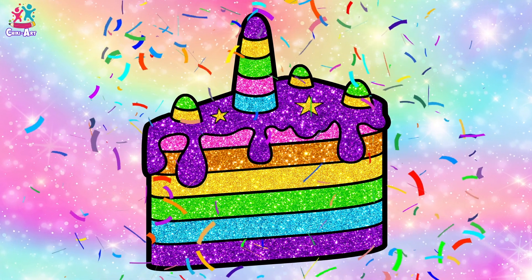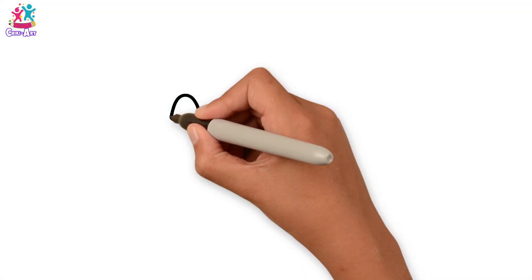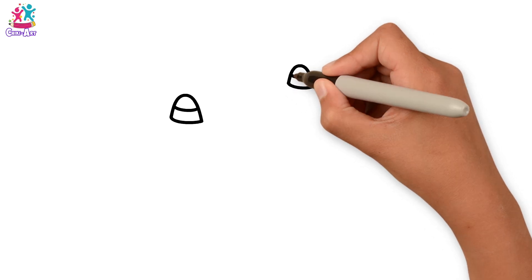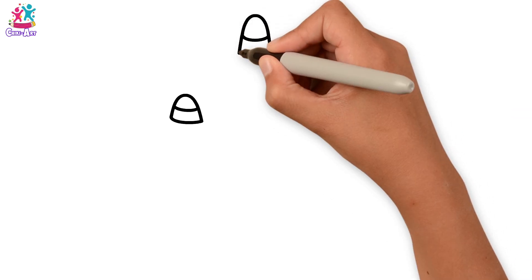Hey kids! Do you like unicorns? Do you love cake? Well, we're going to show you how to draw and paint a unicorn cake. Start with the horns on top — three little ones and then a big one.